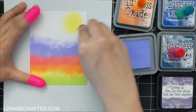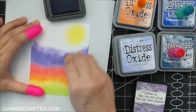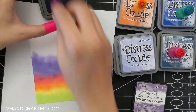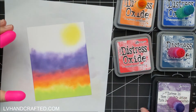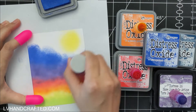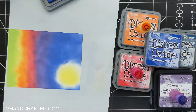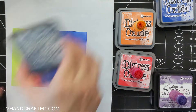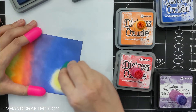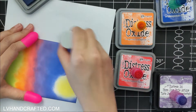The second color was Abandoned Coral, and above that I'm putting on Shaded Lilac, but the color I actually want to use is Dusty Concord. However, my Dusty Concord is in a distress ink, not an oxide ink. Oxide inks tend to blend a lot better because they sit on top of your paper for a bit before they soak in and dry, so you can move them around more. Distress ink is dye-based, so it soaks into the paper more quickly and can be a little more challenging to blend. When that's the case, I try to find a lighter shade, put a layer of that down first, and that helps any distress ink layered on top move around a little better.